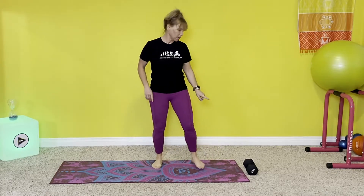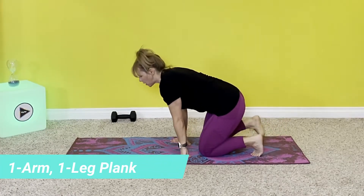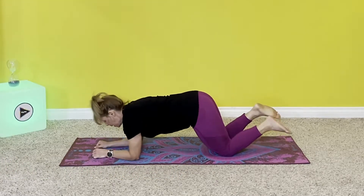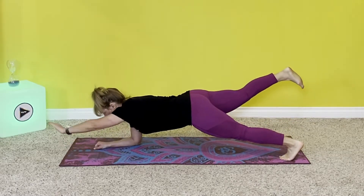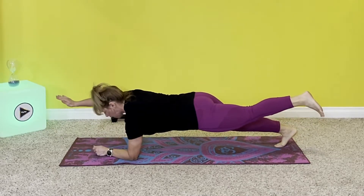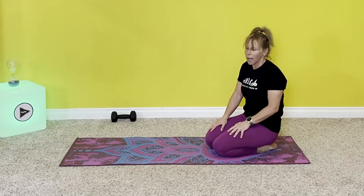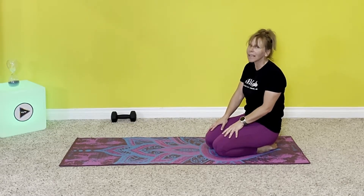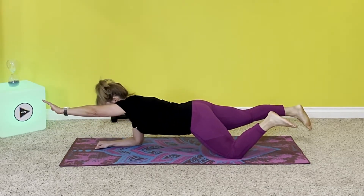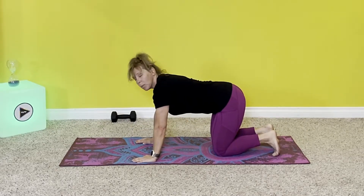We're going to do one practice set and then three working sets. The first exercise is the one-arm, one-leg alternating plank. You need one dumbbell for today. This is going to be a challenge — you can also do it from your knees. Four-arm plank from your toes, and we're going to do one arm and one leg, alternating on each side. We're only going to do three reps on each side, but we hold them for a bit. You can also do it from your knees — one knee, one arm — and it's still challenging. Let's do a little practice.